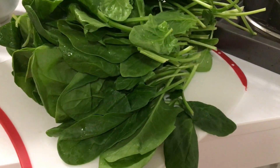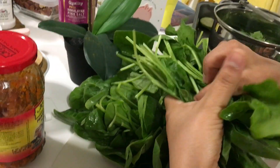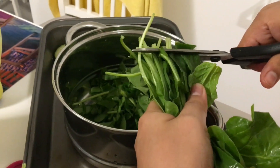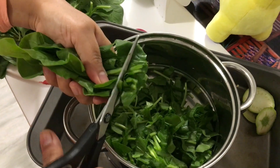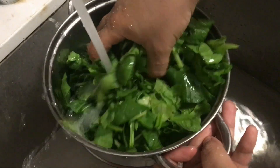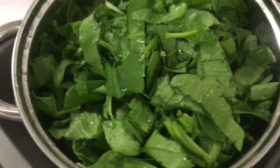This is the spinach I am going to use. I will be chopping it using the scissors — it becomes very easy. Just take a handful of spinach, make a small bunch and start chopping like this. It saves a lot of time rather than chopping it using a knife. This bowl has holes at the bottom which makes it very easy to wash the spinach or anything, to drain pasta or anything. If you don't have any such bowl, you can just wash it normally as you do.